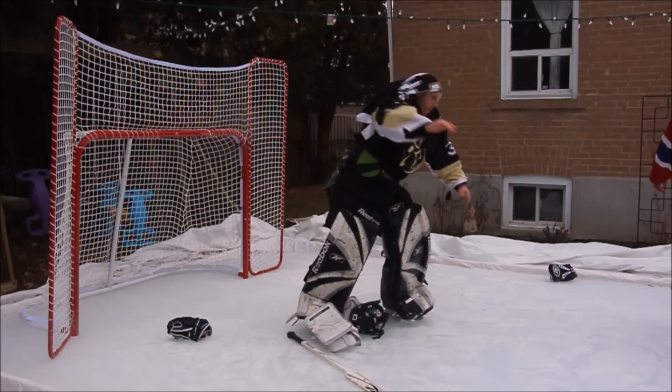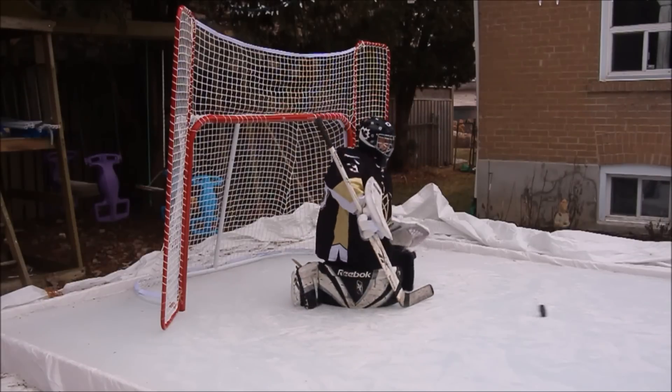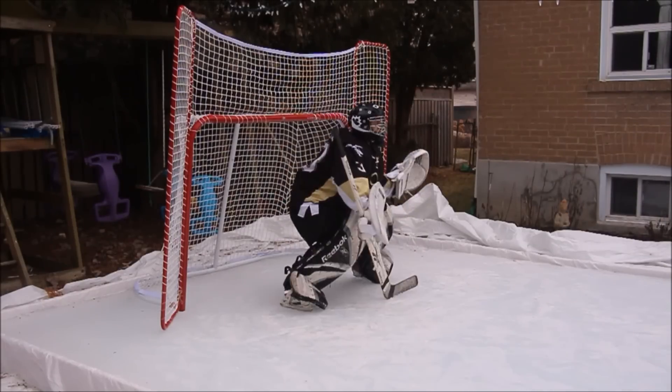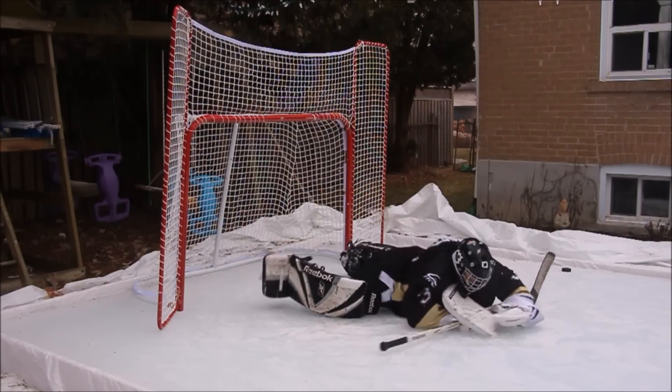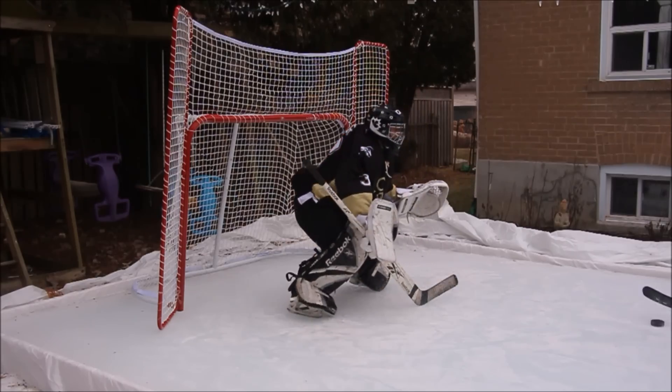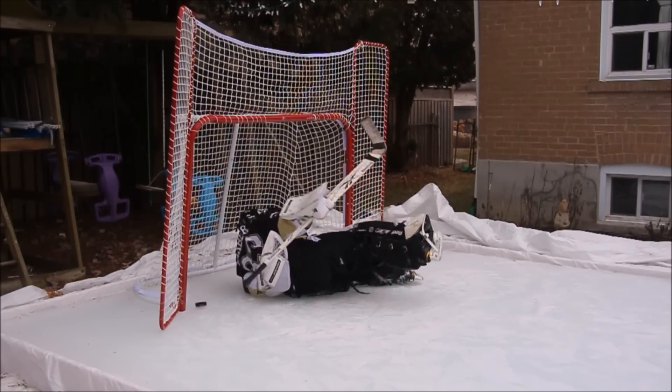A lot of you guys have been requesting part two of the how-to goalie series, so here it is. In this instructional video, we will be looking into some never-before-seen methods of goaltending. It may have shooters wondering if you've ever played goalie before in your life, but trust me, that's right where you want it.